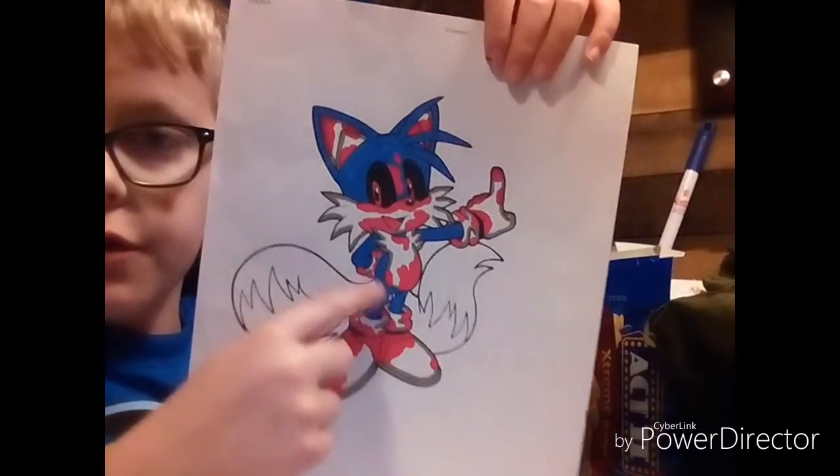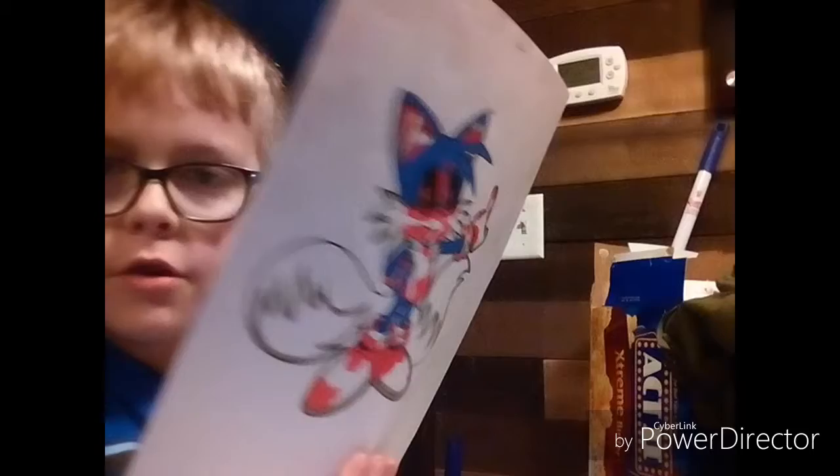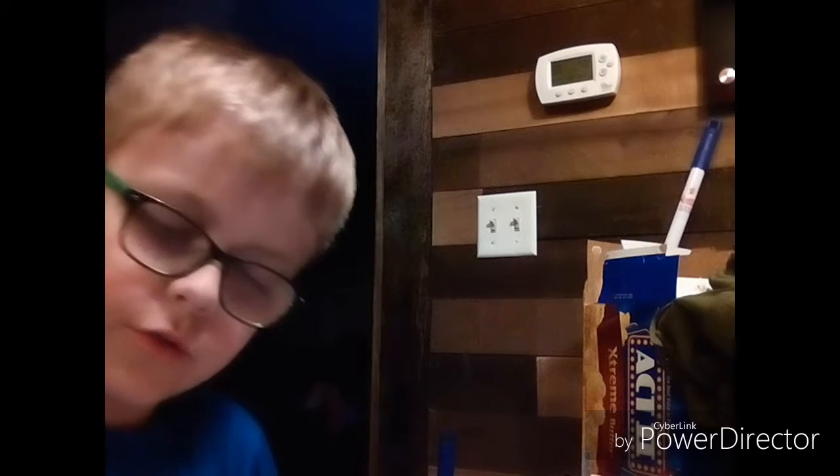Okay, so I have the fur on the body done. Now, we are shading the white part of his tails — over there and right there. You will need gray for the shading. I'll see you guys when I do that. Okay, I have the tails' white part shaded in. Now all you need to do is color in the upper part — that's not white — on his tails. You'll need Ultramarine again. I'll see you once I get the fur of his tails done.